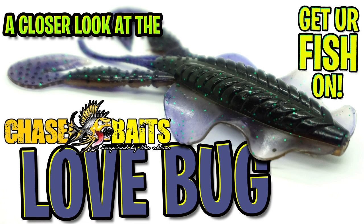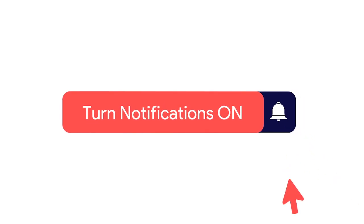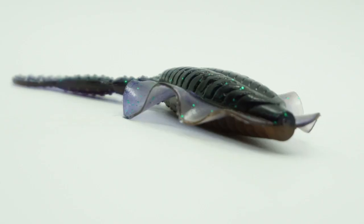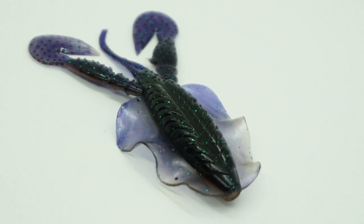Hey guys, today we're going to take a closer look at the Chase Baits Love Bug. Before we get started, make sure you click that subscribe button, like, comment, and click the notification bell so you know when the next video comes out. Chase Baits is expanding on their flip-flop line of baits with their new Love Bug.